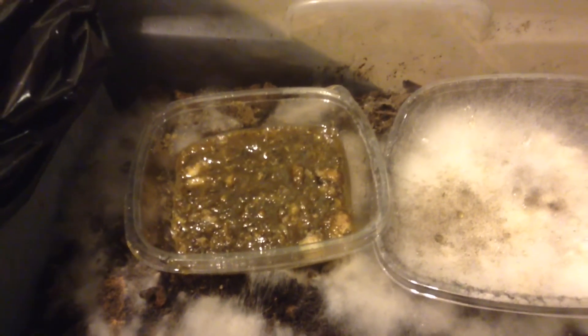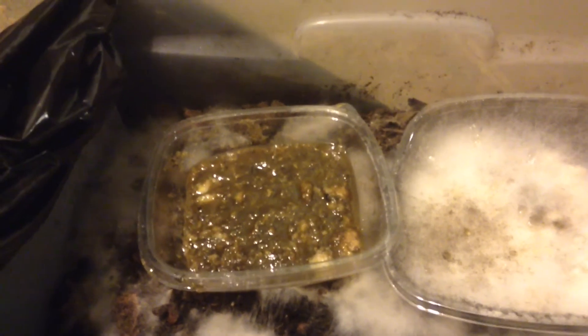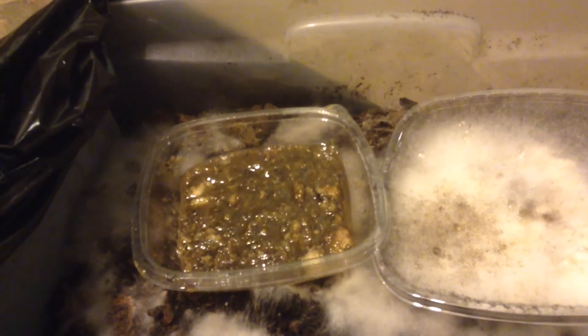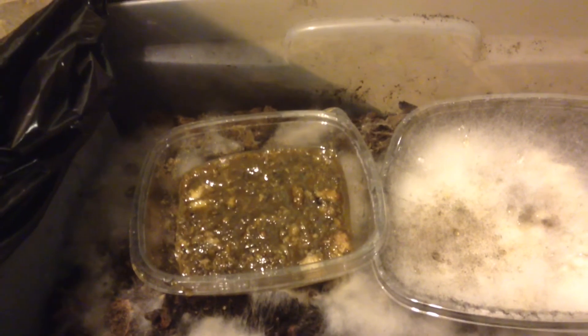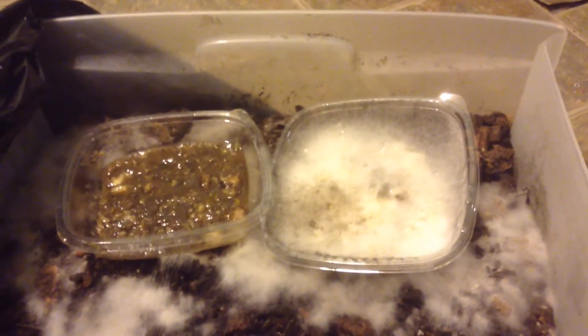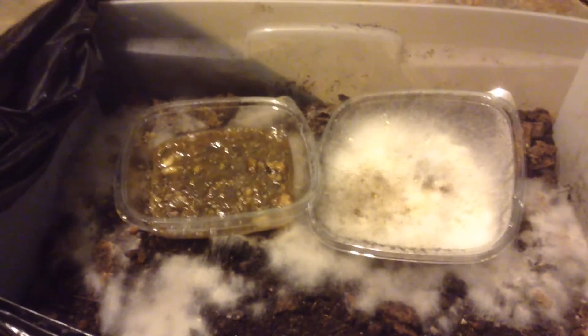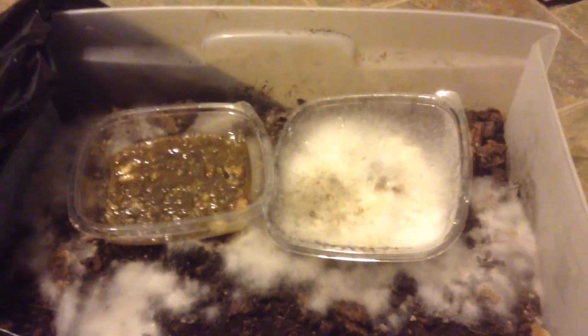That will last for a while, and I can mix that to make a little IMO2 tea. Then I mix that with wheat bran and a little additional molasses to get myself some IMO3. You can do some amazing things with IMO3.